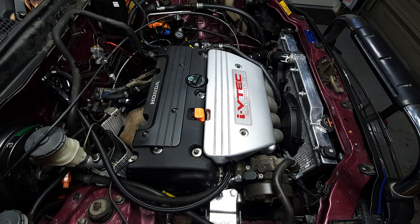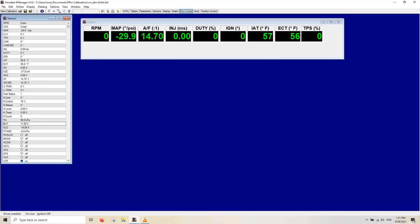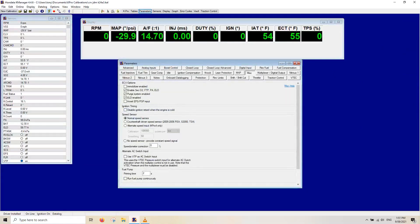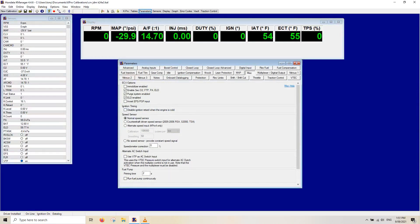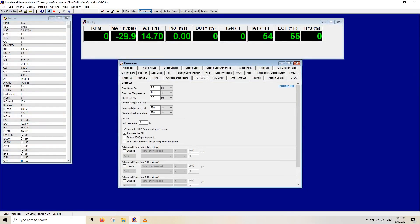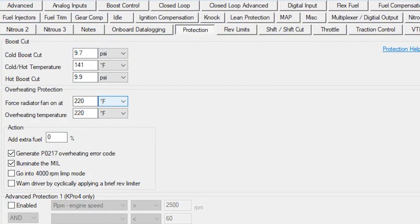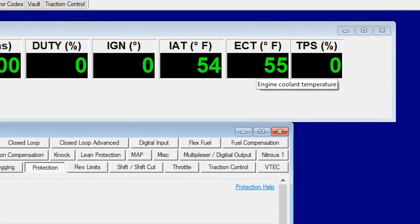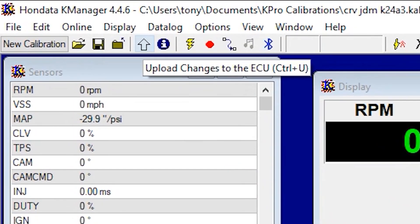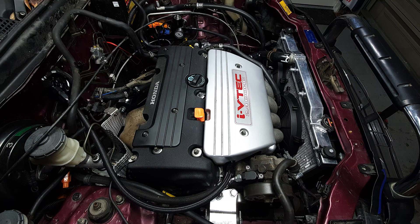Someone commented on one of my last videos — John Strong — and mentioned testing the fans via the K-Pro, so that's what I'm going to do here. Start by turning the ignition on, click on the lightning bolt, then go to Parameters. We want something called Protection. Now we're connected — hit that lightning bolt again. I'm just getting used to K-Pro myself, so bear with me. We've got 'Force Radiator Fan On' at Fahrenheit — current coolant temperature is none but the sensor is picking up 55 degrees Fahrenheit. If we set this to 50 and upload the change to the ECU — fans are on.